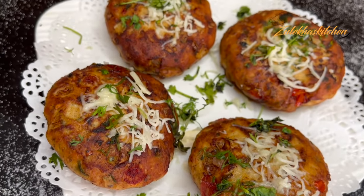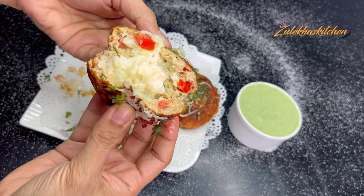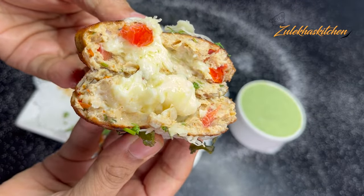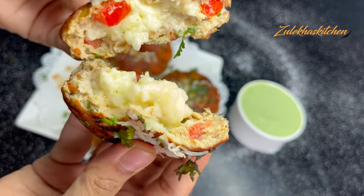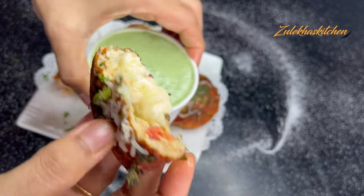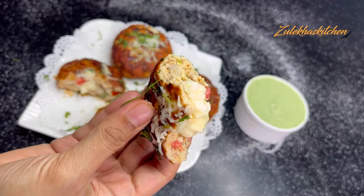The spices — hari chili powder, chili flakes, and all the other spices — you can adjust them to your taste. Let me open it and show you how great it looks inside. I don't usually like mozzarella cheese, but I like cheddar and use it here. It is so beautiful! It is very delicious. Please try making it with me — with this chutney, I think it's great. It will turn out very good, inshallah.